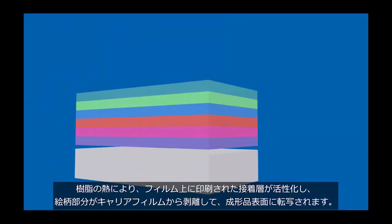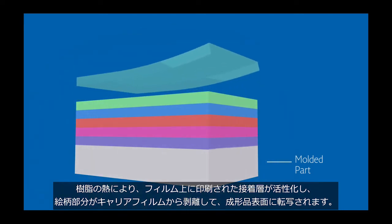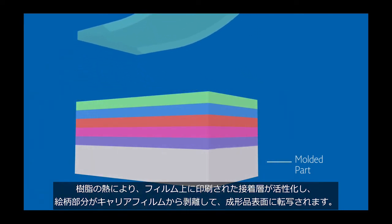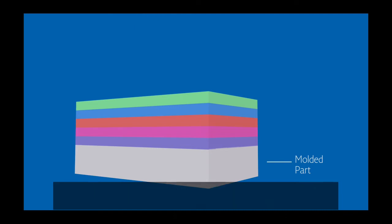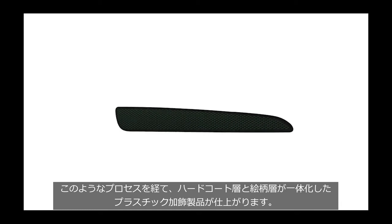The heat of the resin activates the adhesive layer printed on the film, allowing the decorative image to release off the carrier film and transfer to the molded part surface. The result is a fully decorated part, seamlessly embedding hard coat and graphic layers into the plastic surface.